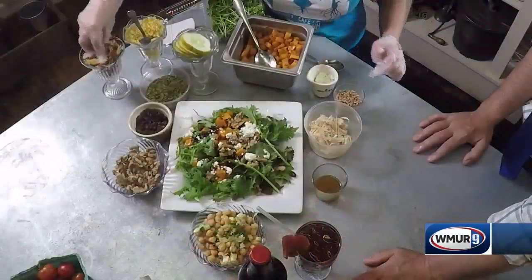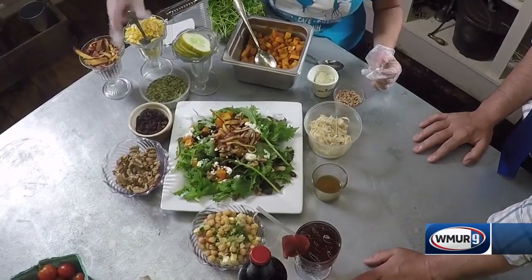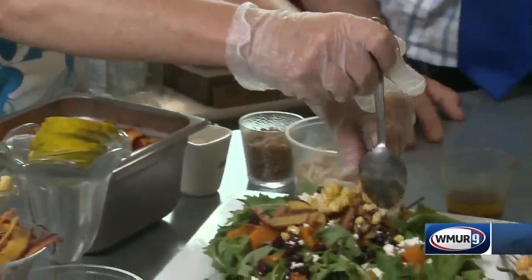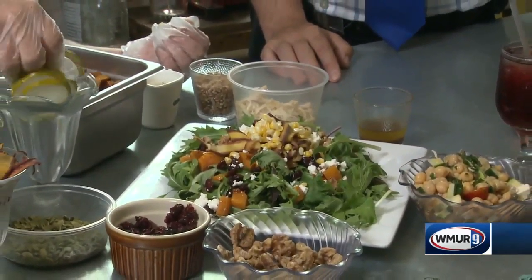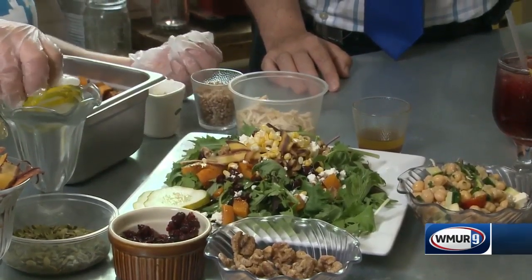We have some also locally grown colored carrots. We have a little bit of local corn as well — nice little sweetness right there. And then a couple pieces of cucumber just for garnish. We tried to use everything that we got in today.